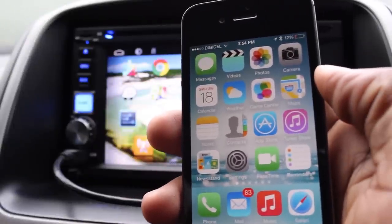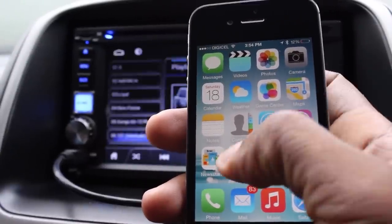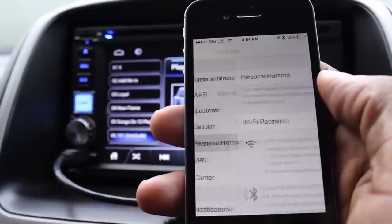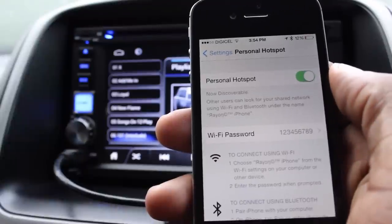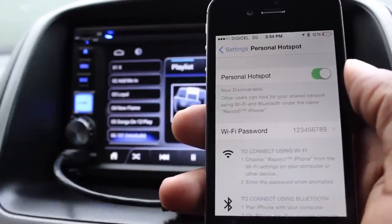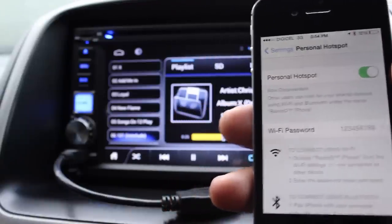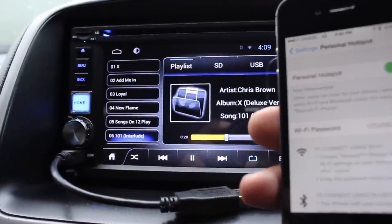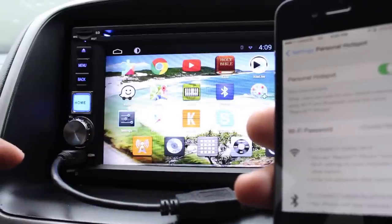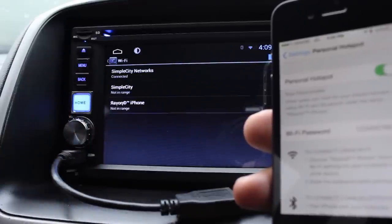The next way — the more expensive way — is using the hotspot feature from your mobile device. Most people have a smartphone, so you can use the hotspot feature and pair with your radio. However, your data runs out quickly or your battery dies, which is why it's considered expensive.